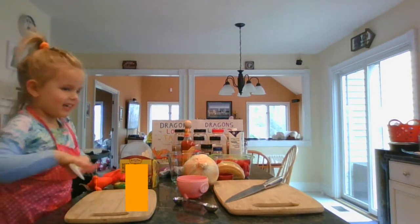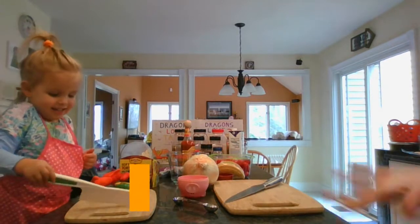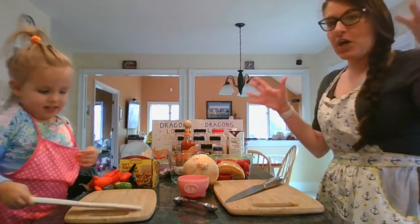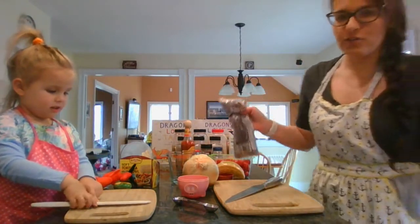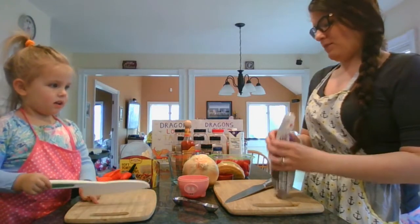Hi everyone, today we're making tacos for the dragons. Tacos for the dragons — is that what we're making? Yeah. So guys, we don't have all of our normal ingredients because we can't go to the stores often. So we're going to start by making some red beans.